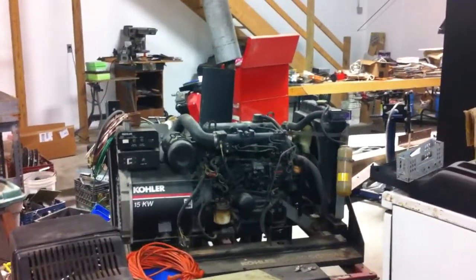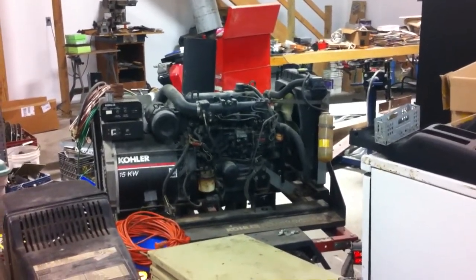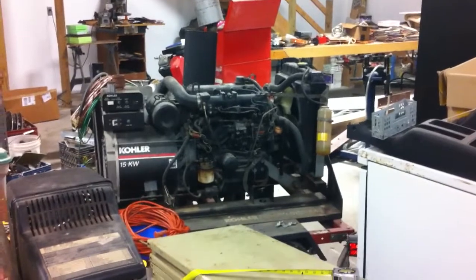That's our little Kohler 15 — it's got a Yanmar on there, it's got about 4,200–4,300 hours on it. It runs good, just pickled basically — we haven't had it running or used it in a few years.